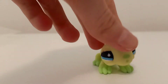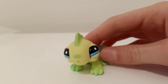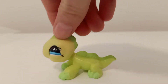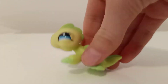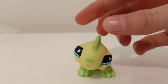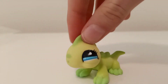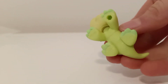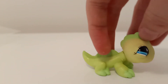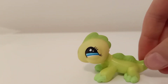Now, on to the pets. I have this iguana. This is my first ever iguana, and I love it. I'm going to call her Lime because of her color. I just love the little spots. It's the sportiest pet — you can tell by the eyes. I don't know its number, but it is so cute. I've always wanted an iguana because they're just so cool. They're more detailed than the lizards, and they're just really cute.